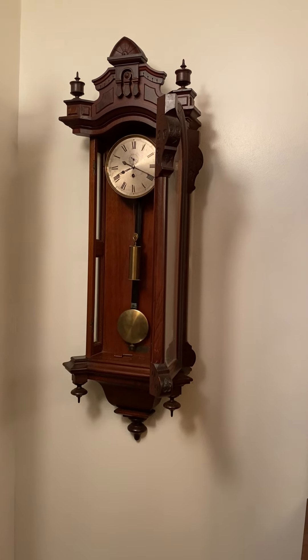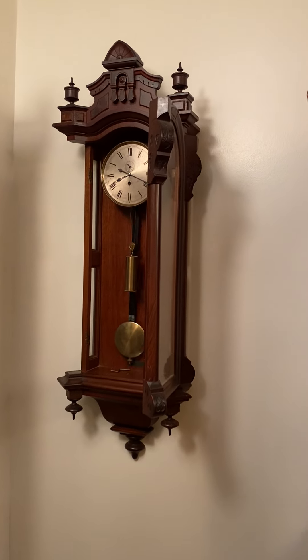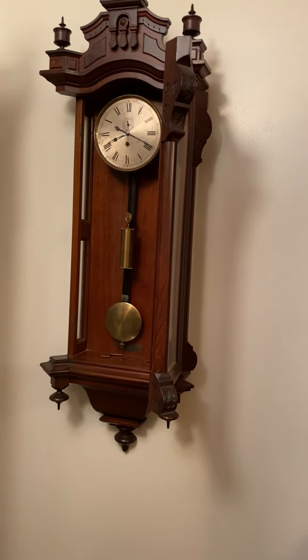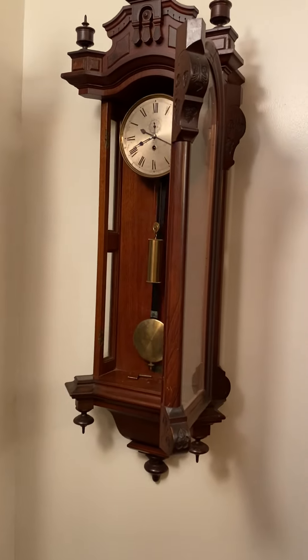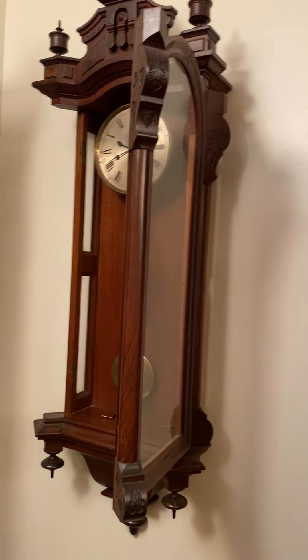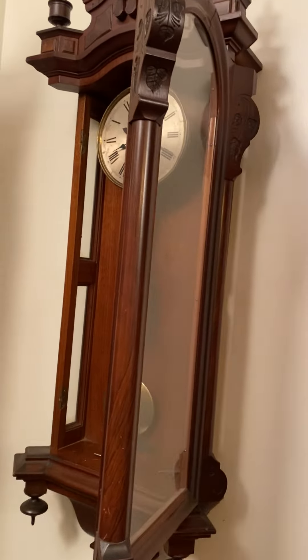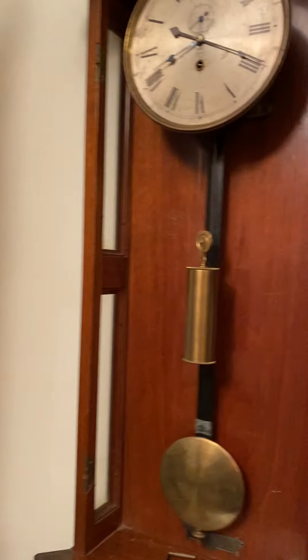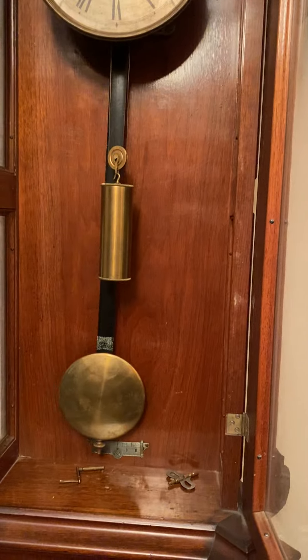This is a Seth Thomas No. 5 in Burrow Walnut. It's not the best original condition one around — it is one of the best. I have never seen one anywhere near as conditioned as this one is, all original.